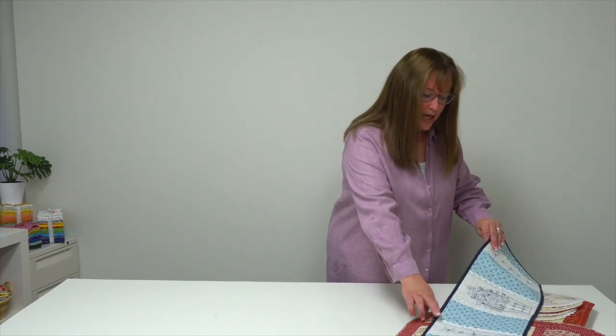Hi, I'm Jennifer with Martingale and today I have a trunk show for you from Gale Pan's book, Tabletop Stitchery. It has a dozen patchwork and embroidery patterns that I think you're going to enjoy.